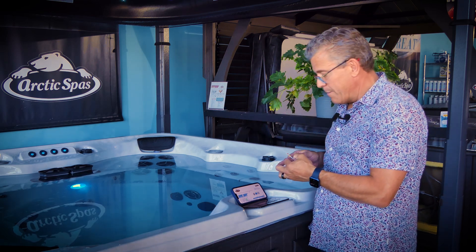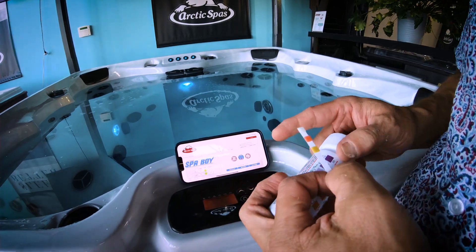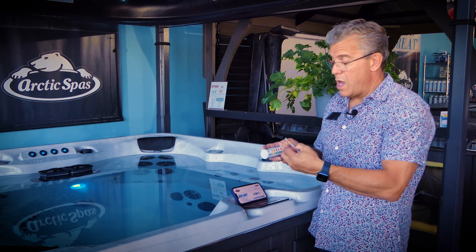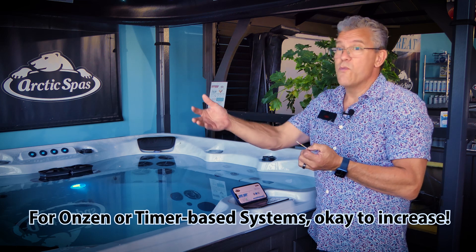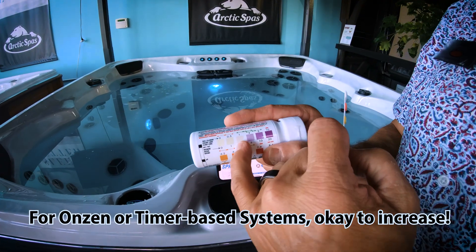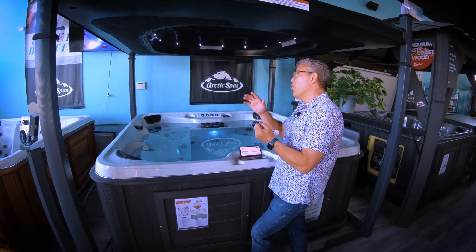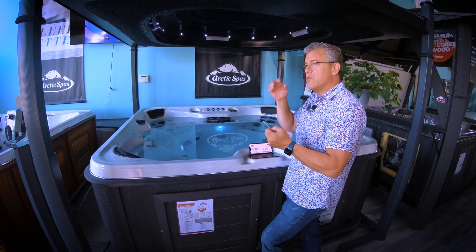To go back to the chlorine reading: it's on low, only measuring 0.5 ppm — on a Spa Boy spa, that's just fine. If this was an Onzen spa, I'd say you need to increase your Onzen output a little, add a few more hours to get more residual. I recommend staying within the 1 to 3 ppm range. On a salt system, if you're at 3 ppm you're good — you don't need to go all the way up to 5, because the system is producing sanitizer every day.